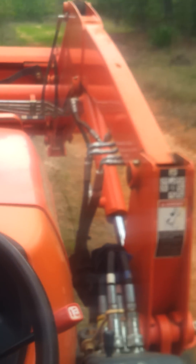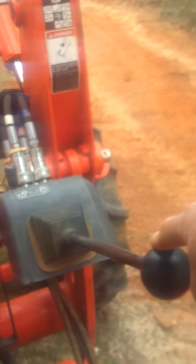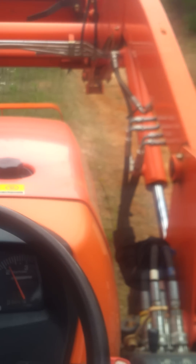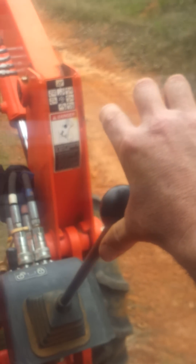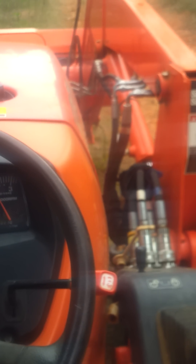Pull up. I'll speed the engine up. Pull up. Pull down. Now I'm going to curl it. Pull up.